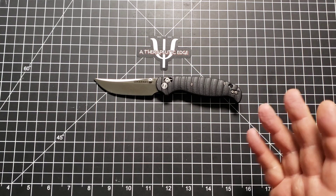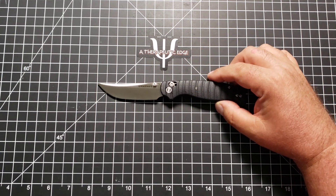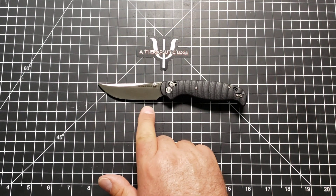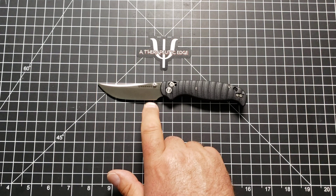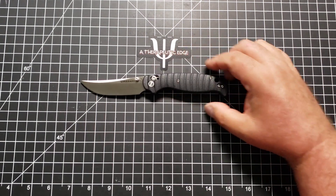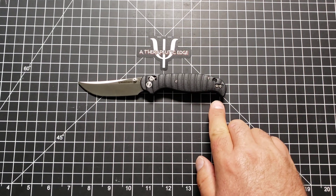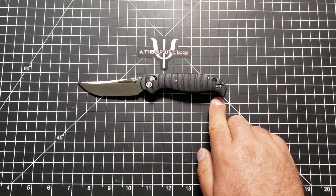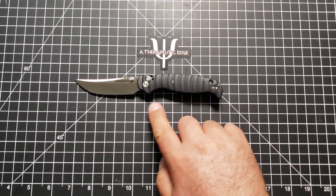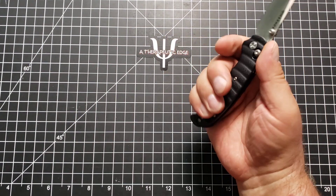I just wish it was called the Silkworm — I don't know why it's Large, it's not. Anyway, let's go ahead and measure it out. You get 3 and a quarter inches of cutting on 3.5 inches of 14C28N. You get just over 3.5 inches of grip space. If you use the choil, of course, you're going to get a little more — you're going to get 4.5 inches of grip.